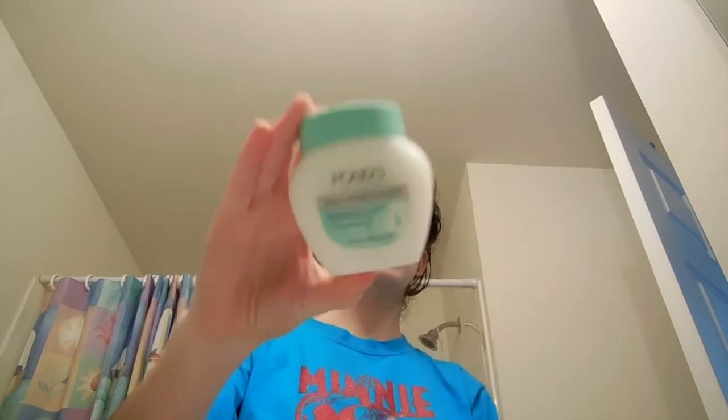Now we're gonna use my Pond's Cold Cream. This isn't just great for skincare routines — I use this as my makeup remover because it's a moisturizing deep cleanser and makeup remover. I put a dot on my chin, my nose, my cheeks, and my forehead and just rub it in. It feels so soothing.